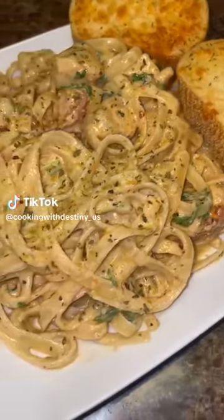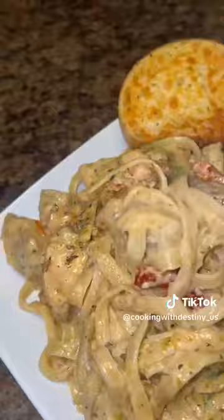Let's run back to marry me chicken, but this time we are turning it into a pasta and we are using boneless chicken breast. And y'all, this was so good. Here's how I made it.